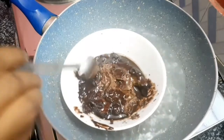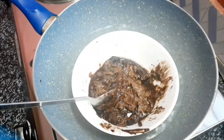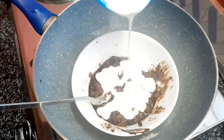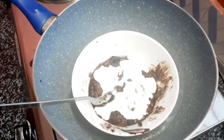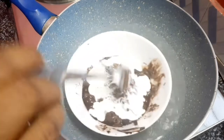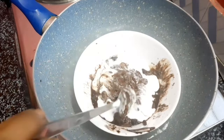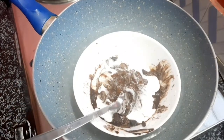Now we have melted chocolate. We have 2 tablespoons of whipping cream. We will mix it like chocolate.